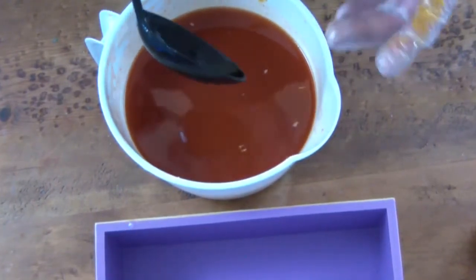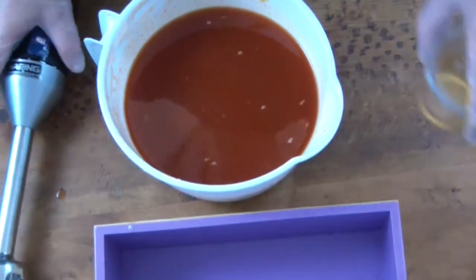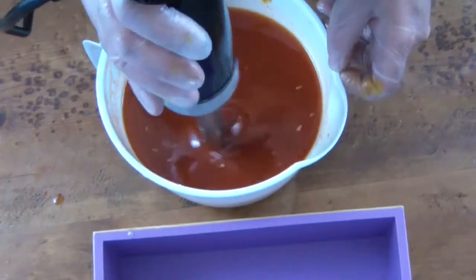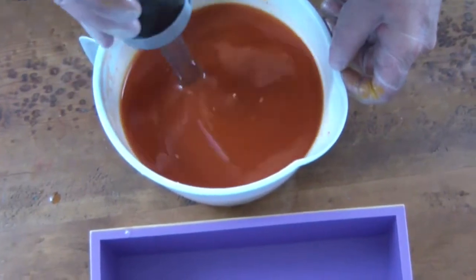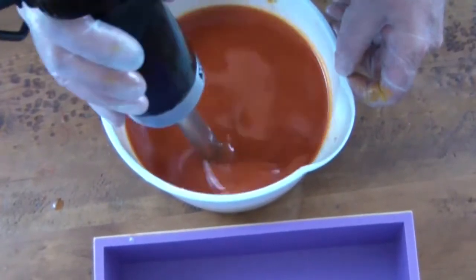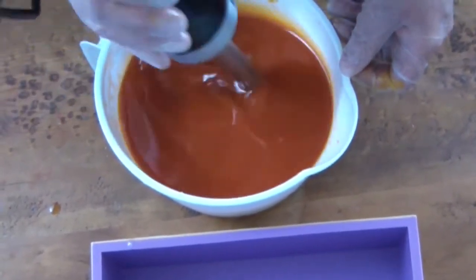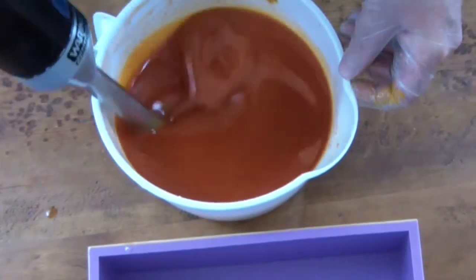I'm going to get the honey in and hit it with the stick blender and get it right in the mold before it sets up. So I'm adding the honey and hitting it with the blender. Oh, it smells lovely — it really does. If you like the smell of fresh herbs and fresh vegetables, and I realize this goes along with the theme of the one I just made: the 'eat your veg' soap.